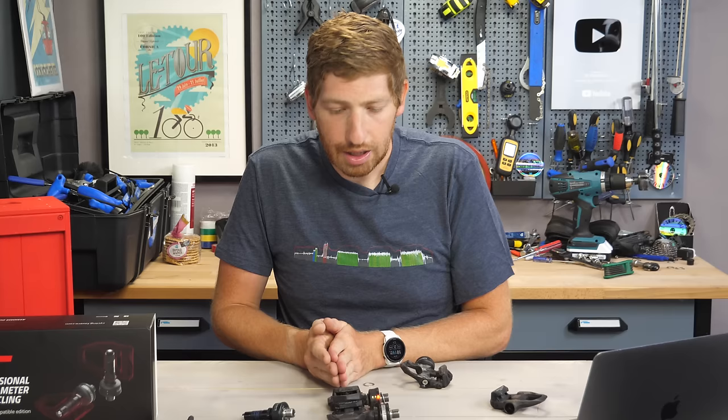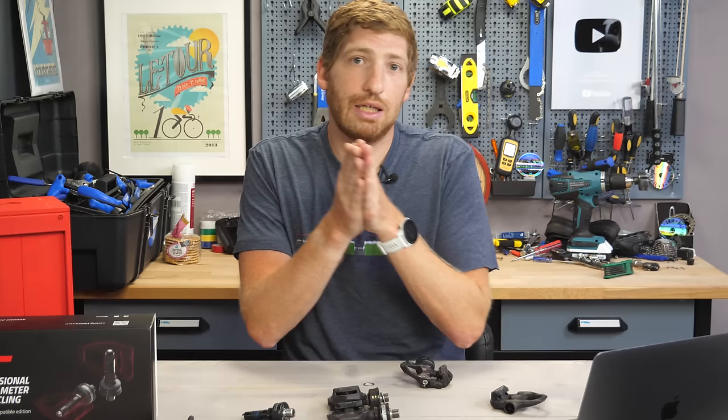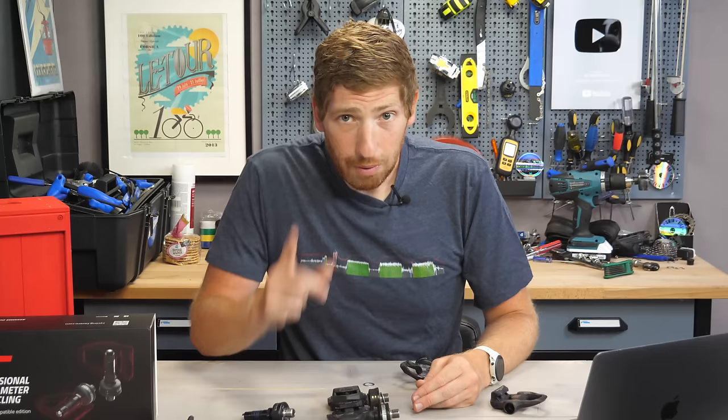You don't have the versatility that Garmin Rally or Vector 3 offer — where you can switch the spindle between SPD, SPD-SL, and Look Keo pedal body types. You can't do that here. For some people that matters; for others, not so much. But one thing that does matter is accuracy, so let's talk about that.